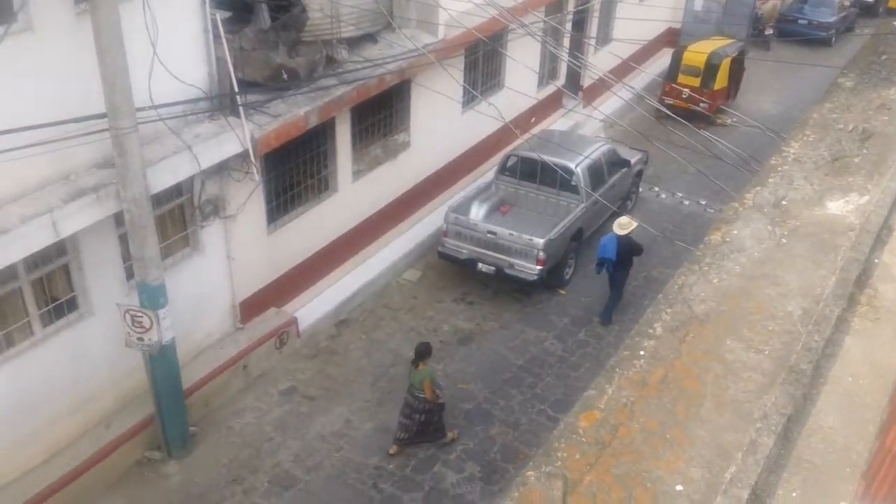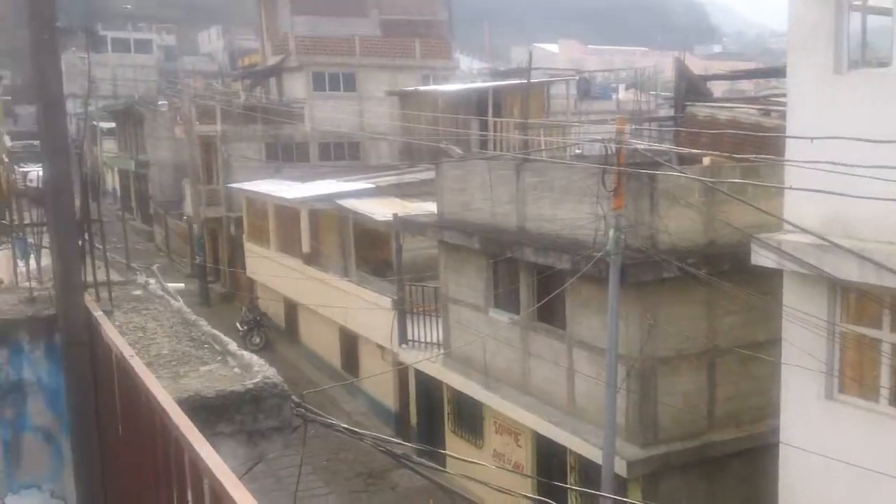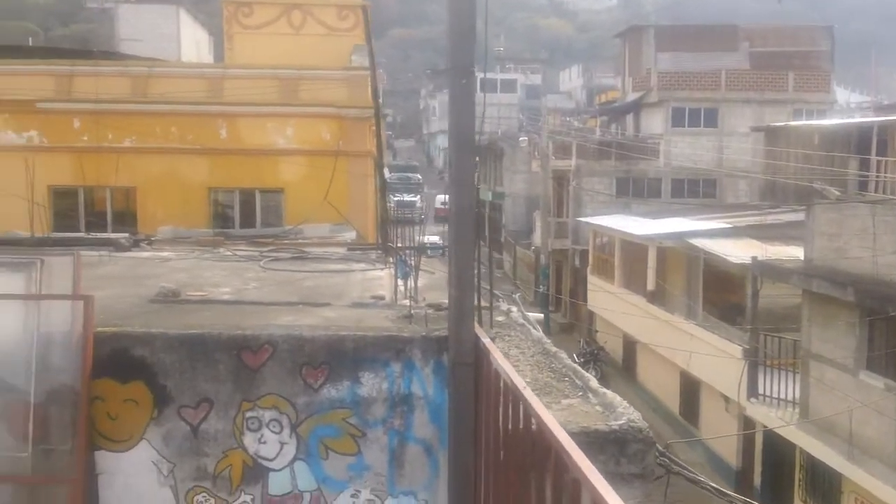Coming back from work — this is our normal, this is our abode in Guatemala right now. And it's laundry day.